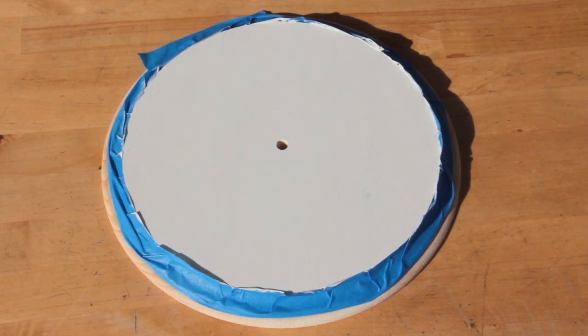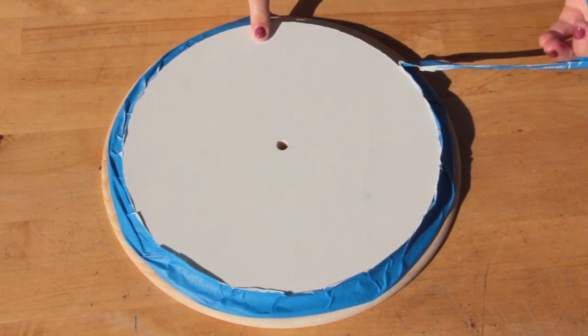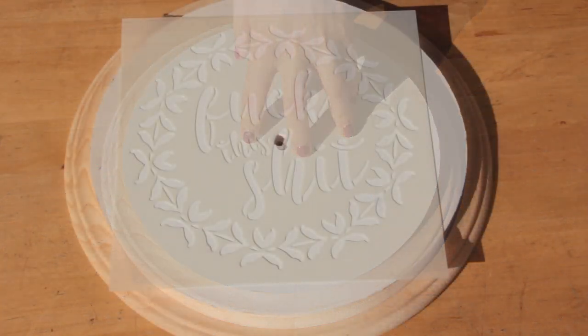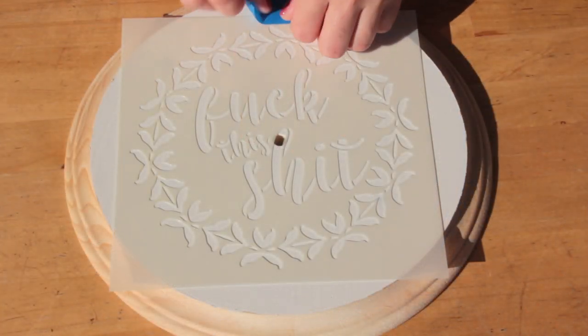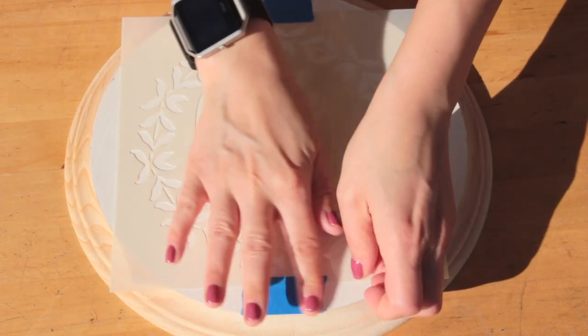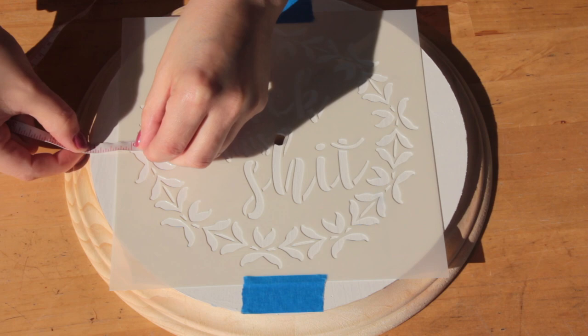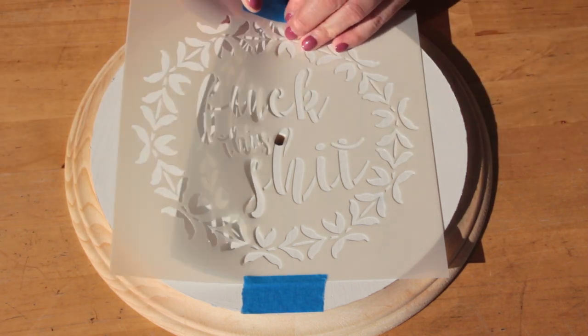When the paint is dry you can go ahead and remove your painters tape. Next we'll be putting the stencil on the face of the clock. I'm going to use more painters tape to position the stencil on the clock. I'll measure from the outside edge of the stencil to see if it's centered, and if it's not I'll reposition it.